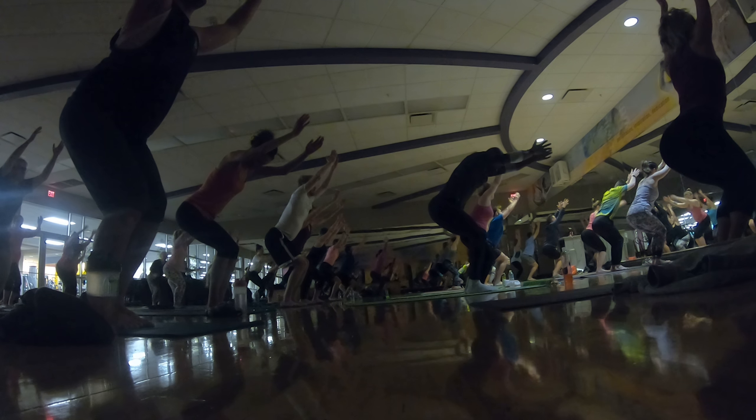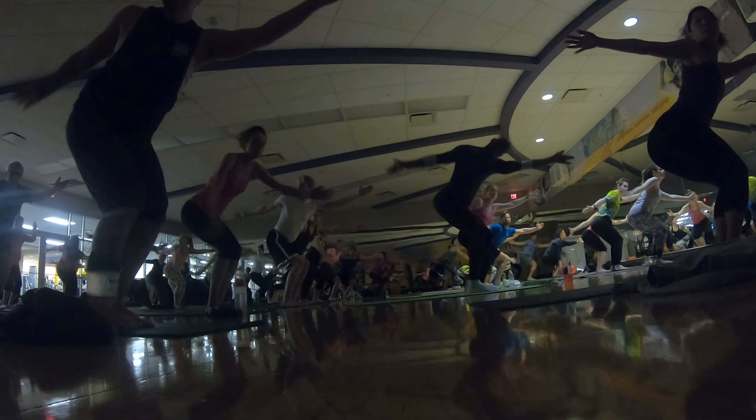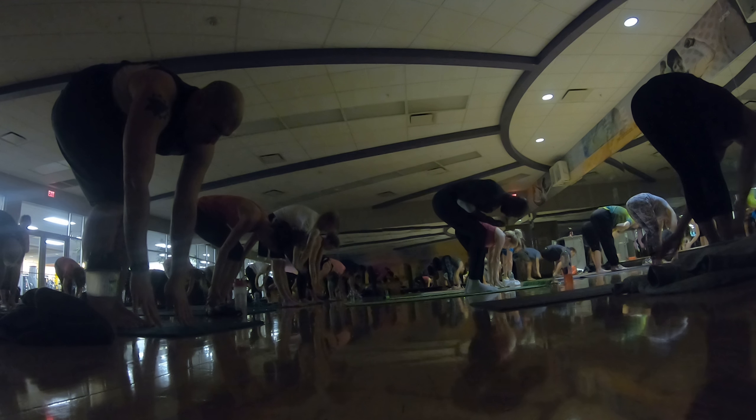Inhale, chair pose. Reach up. Exhale, open arm twist. Mountain pose. Inhale, straighten your legs. Reach up. Hold forward. Exhale, hinge.